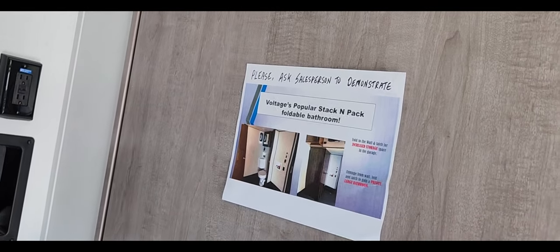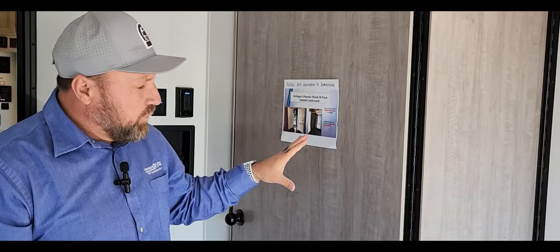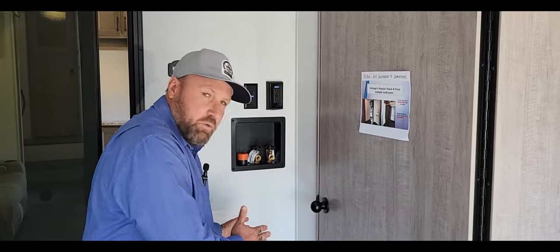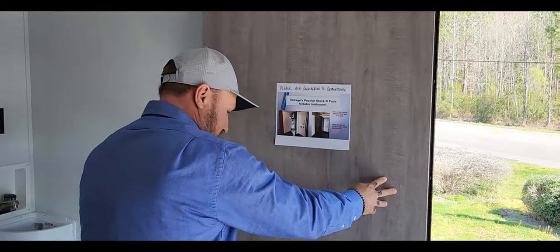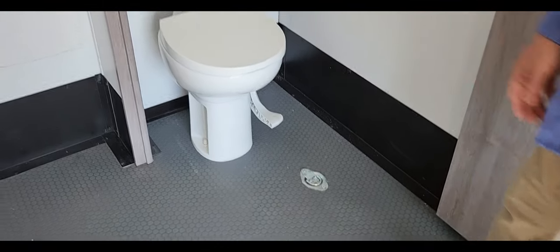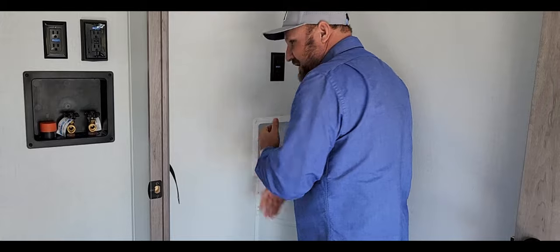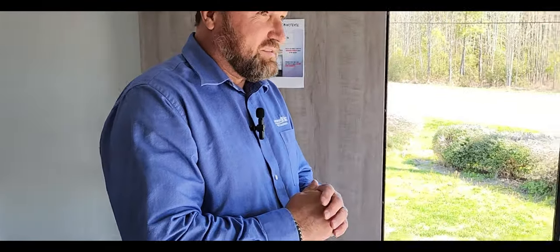The reason for the foldable bathroom is everybody wants a half bath so they don't have to run through their unit when they're done off-roading or dirt biking and get the RV dirty. It folds out of the way — and I'm about to demonstrate. We all know side-by-sides and golf carts are getting longer and bigger, so we want to utilize all the room. With a little pull right here, now you've got all that room, plus a sink with hot and cold water. Come in, wash your hands, throw some water on your face, and then go eat dinner. Super cool — one of my favorite features.